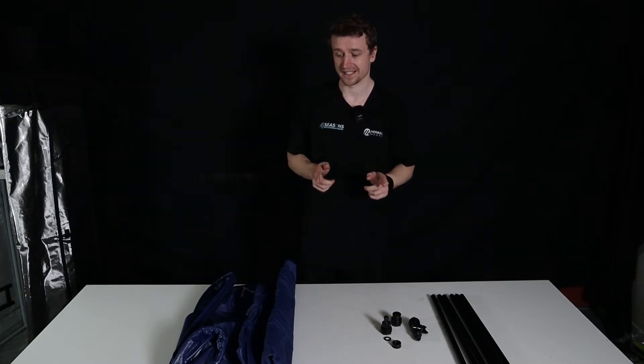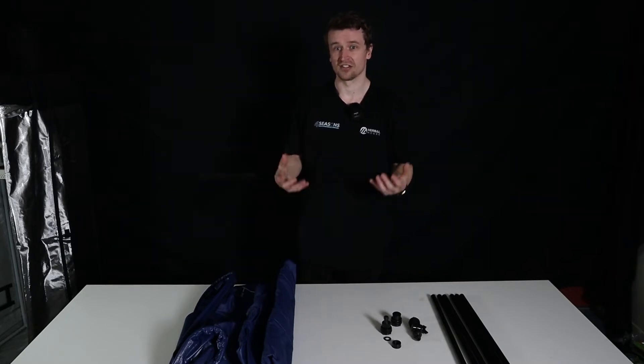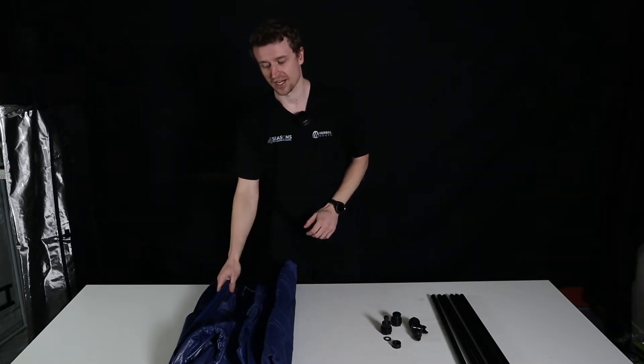I'm going to show you in this video how to set these up because they are pretty straightforward, but I figured for a lot of people it's good to see what they actually look like and how they come together because photos don't seem to do things justice.